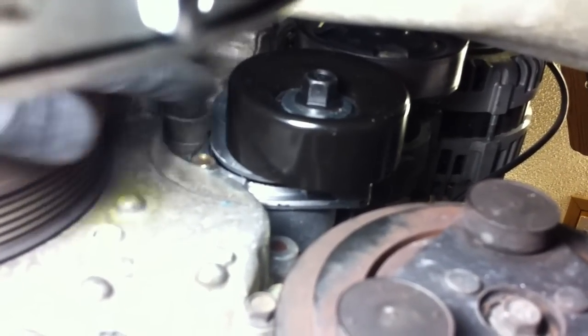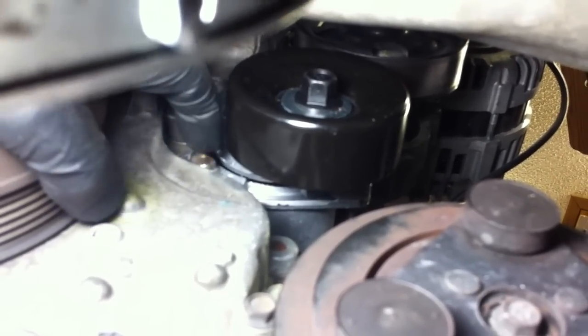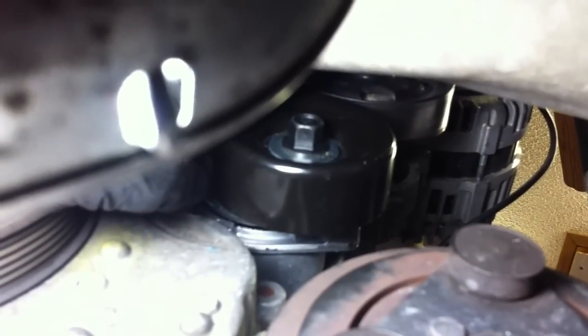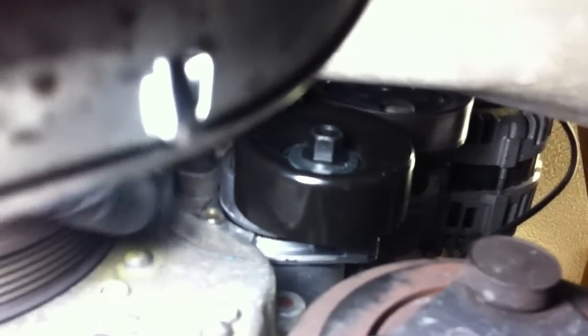Let's go underneath. There's the new belt tensioner assembly right here — black pulley. Here's your bottom bolt. There are only two bolts in it: this gold bolt is your bottom bolt, and I can reach up and get to the top bolt from the bottom as well. It's a little hard to get to, but you can do it either way.